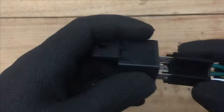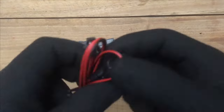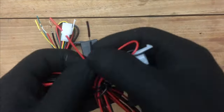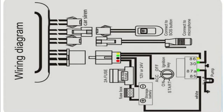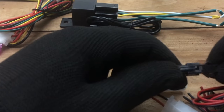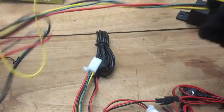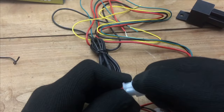Now we are going to connect all the parts together with the car GPS tracking device. This is the wiring diagram — you can follow it to install the unit. When connecting accessories, you do not need to worry, as there are separate unique connectors to connect each part.